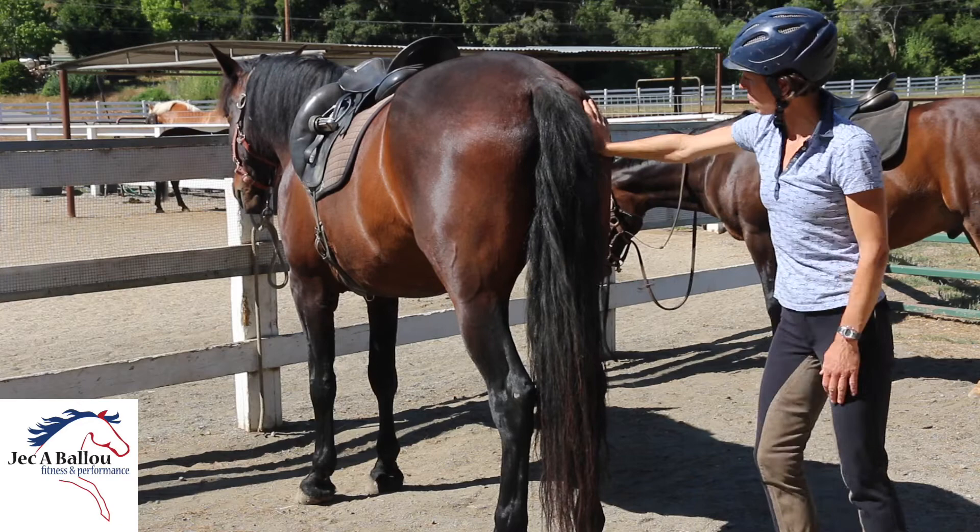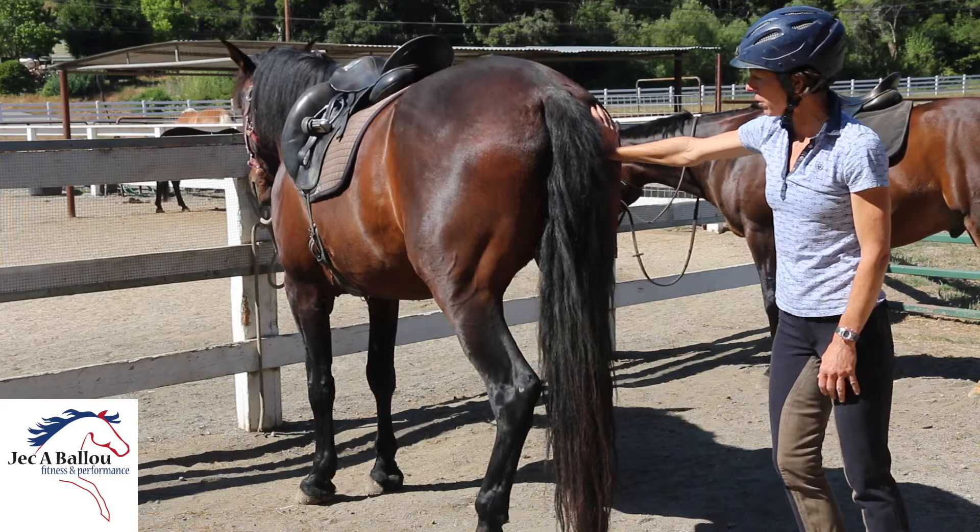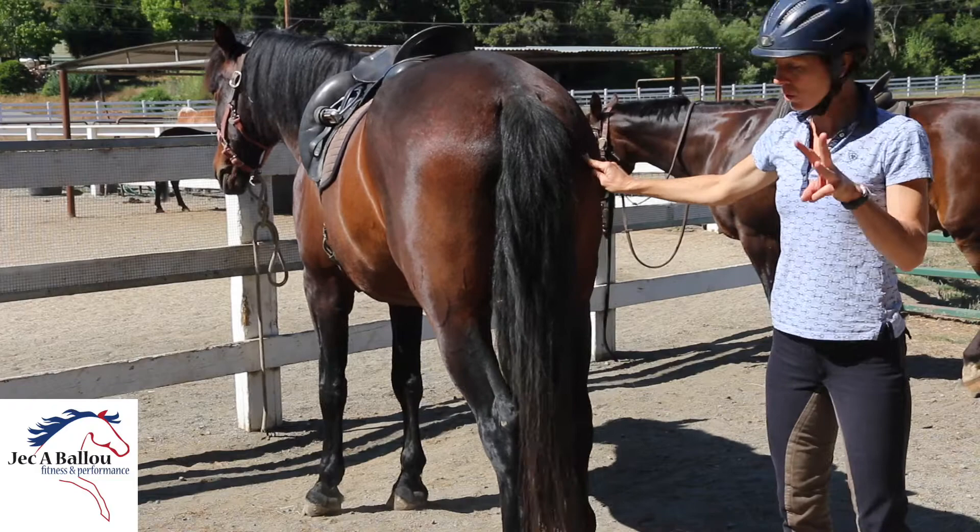You'll do the same motion on this side as well. In the interest of time, I'm not going to demonstrate that again, but your pelvic matrix starts with three maneuvers: one on each side of the bum protrusion, and one at the dock of the tail.